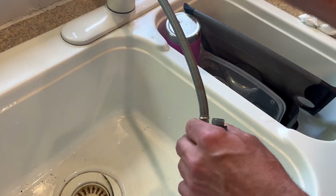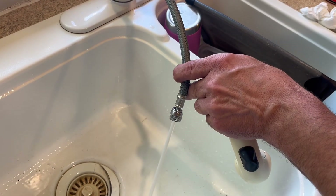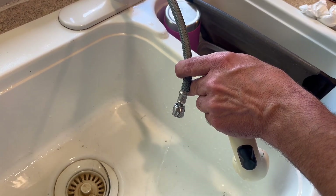Now we can turn the tap on and we can see that we've got really good flow. So our next spot to check will be the strainer on the handle.